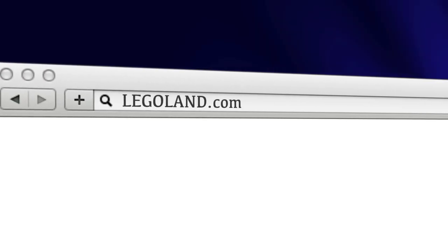And I love building stuff, especially with Legos. For more information, visit Legoland.com/edu.